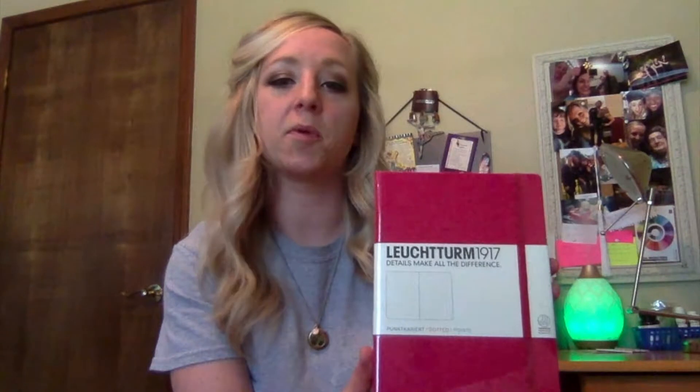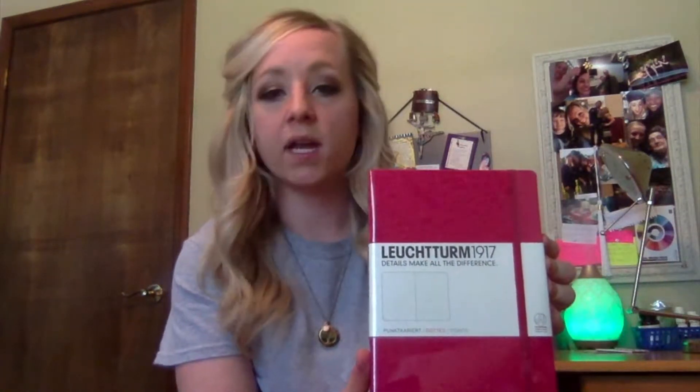This is a Leuchtturm 1917 A5 in berry — yes, berry — and it is an A5 dot grid. This is probably the most dominant and popular notebook in the Boho Berry and bullet journaling community. A lot of people also use the Moleskine, Rhodia, Scribbles That Matter — all of them are great. I highly recommend if you're new to buying a bullet journal, don't just buy the first one. Do a little research; the Boho Berry channel is where I started.